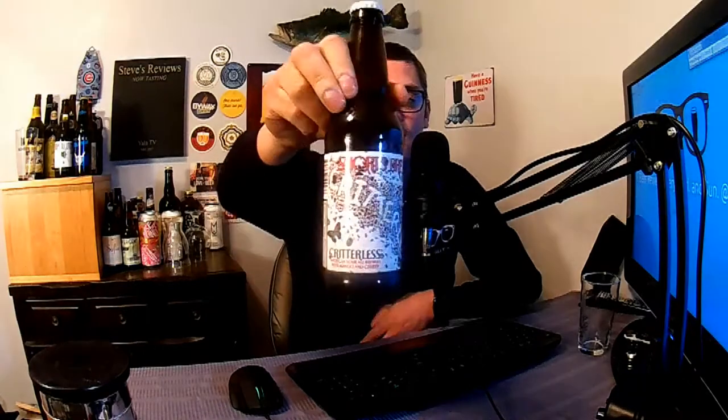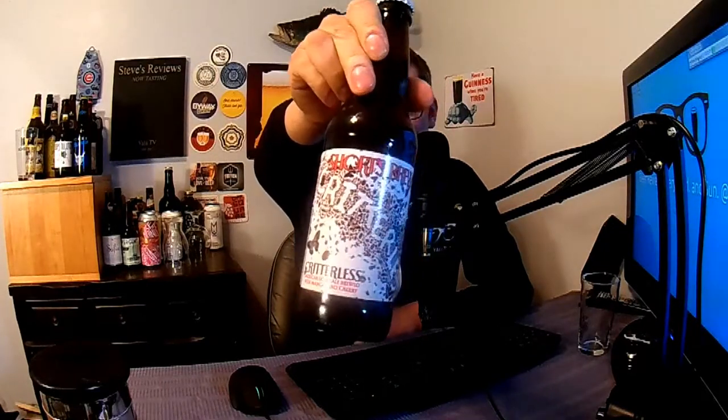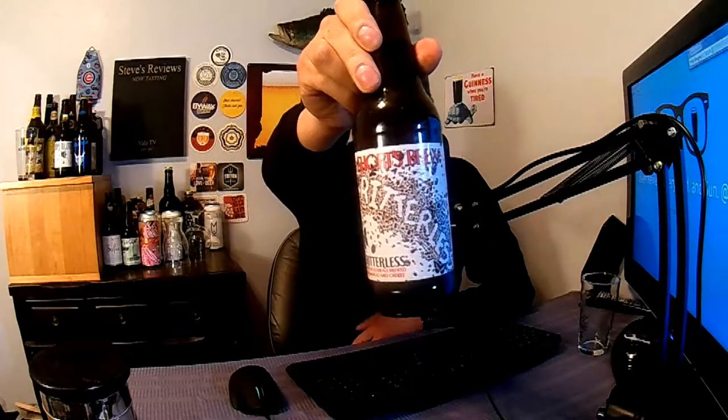Go ahead and take a look at that bottle art — lots of bugs, lots of butterflies, different ants, roaches, beetles, all kinds of critters — and somehow they've created the word 'Critterless.' Short's Brewing Company has a pretty cool label here. It's got a summertime feel, which fits what's in it — mangoes and cherries — and I'm a fan of American wild ales and sour ales.